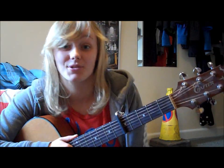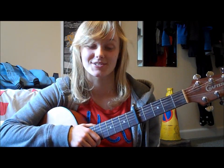Hey YouTube, today I'm going to show you how to play Stay by Taylor Swift from her new album Red, and this is a request. So please comment, please rate, please subscribe, please request, like my Facebook page and follow me on Twitter.